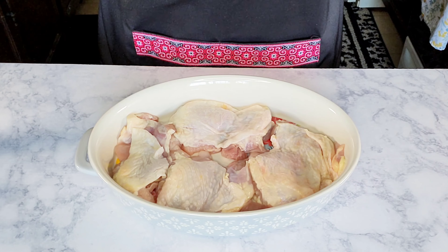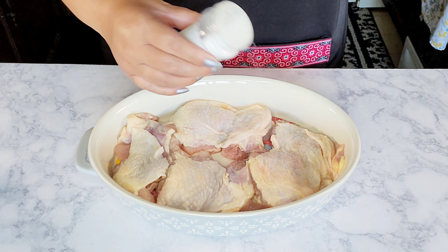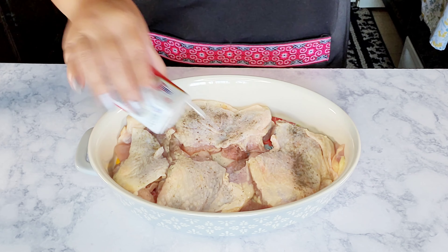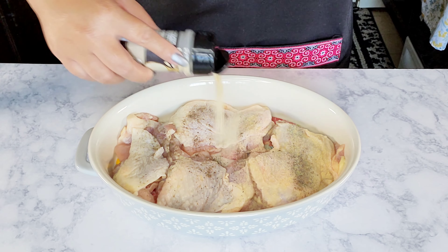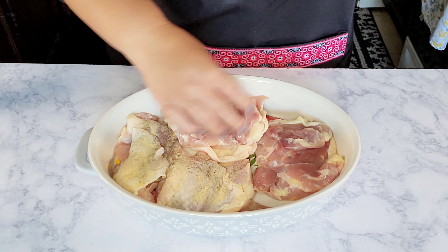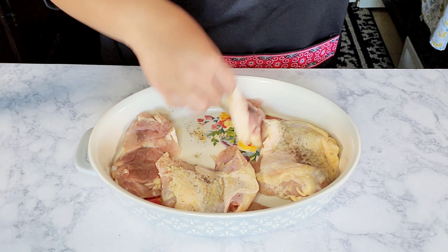Make sure to preheat your oven to 375 degrees. Here I have some chicken thighs that I'm going to season with some salt, black pepper, and garlic powder on both sides. If you want, you can go ahead and buy rotisserie chicken and just shred it. We're going to bake the chicken for about 30 to 35 minutes.